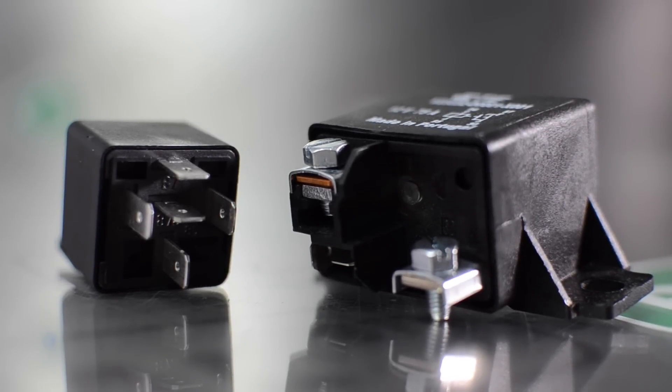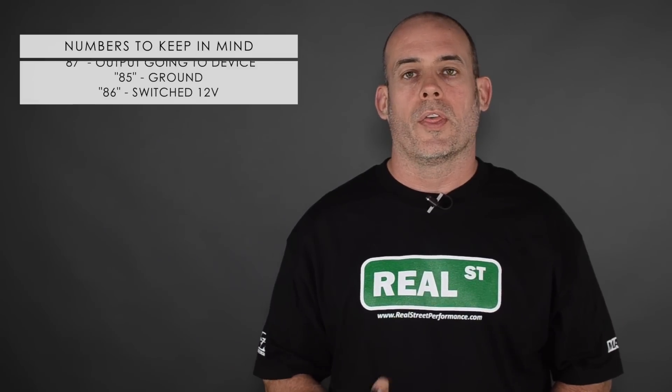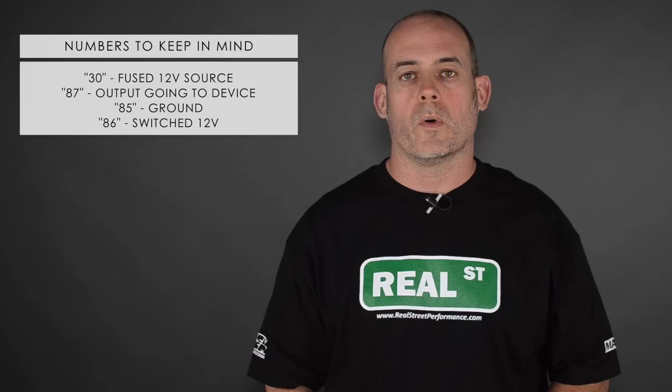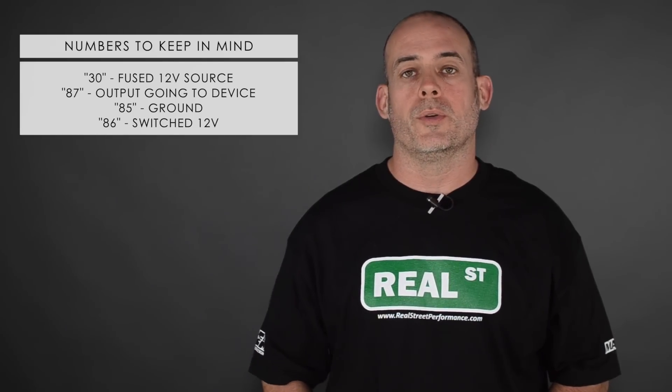I recommend that you're using a relay for any of your larger devices such as cooling fans, nitrous kit, fuel pump. The relay is not complicated to wire in. There are generally four pins that you're going to be concerned about. Pin 30 will be a fused 12 volt source, and pin 87 will be the output going to the device.